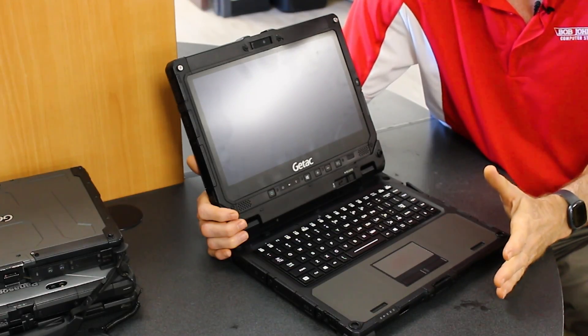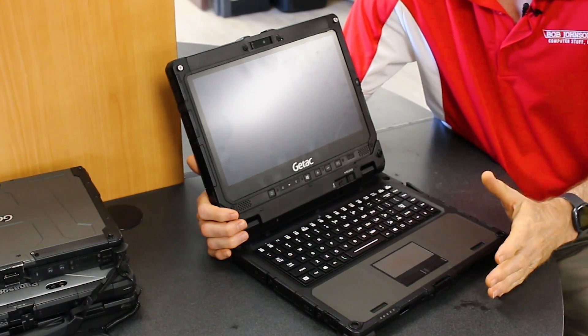Welcome to the Rugged Rundown. Today I'm going to talk about the five things that I found out that I really don't like about the GTAC K120 Fully Rugged Hybrid Laptop. This is the answer to Panasonic's Toughbook CF33 Fully Rugged Hybrid Laptop.